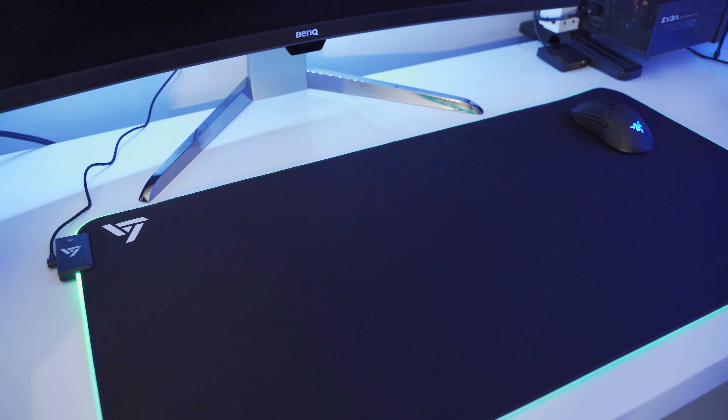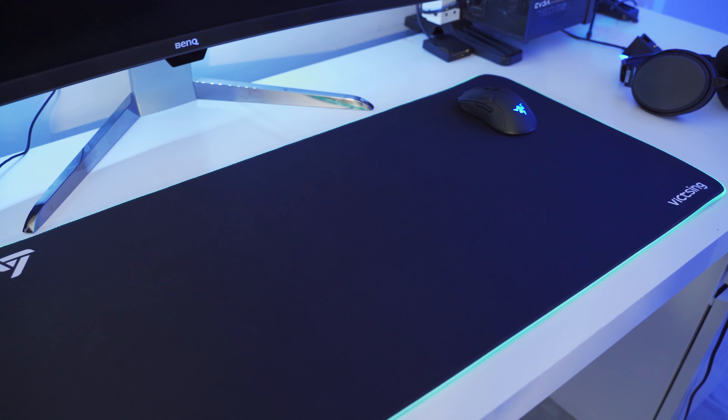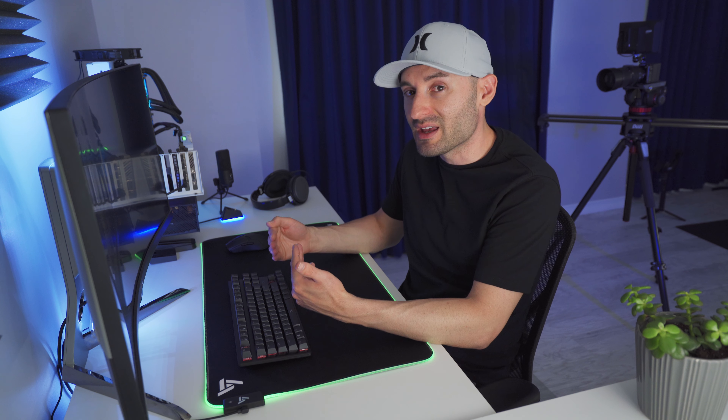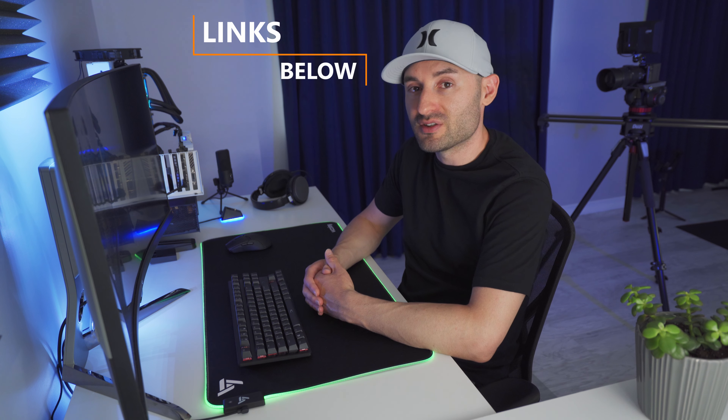Considering the price, which at the time of this recording is under $25 US, I think this is a really good option for an RGB gaming mouse pad. It performs similarly to other surfaces out there that are hugely popular and more expensive, like the SteelSeries QCK. So for $25, this allows you to get a good performing mouse pad with decent build quality and RGB backlighting — I think that's a pretty good deal. The purchasing links are going to be down in the description of this video.